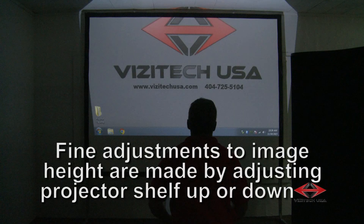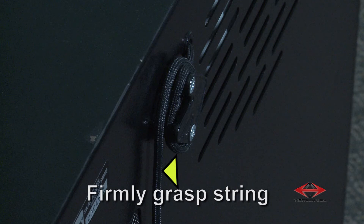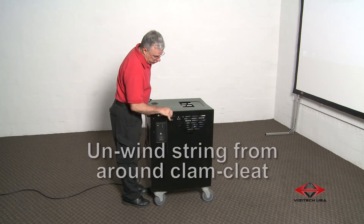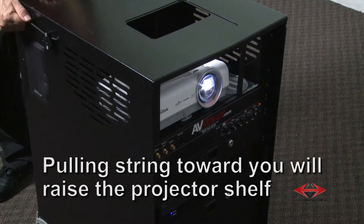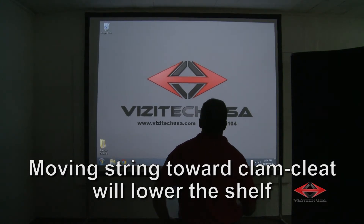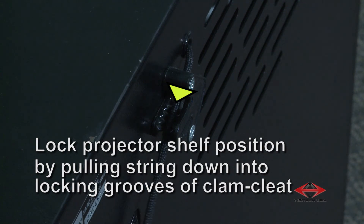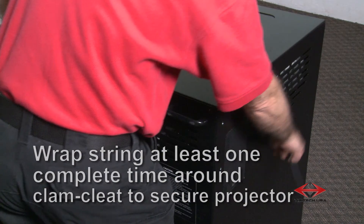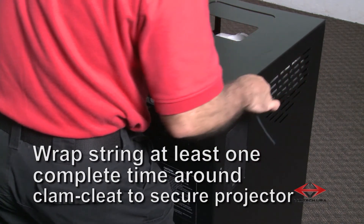Fine adjustments to image height are made by adjusting the projector shelf up or down. To adjust the projector shelf, firmly grasp the string on the right side of the 3D AV rover and unwind the string from around the clam cleat. Pulling the string toward you will raise the projector shelf; moving the string toward the clam cleat will lower the shelf. Lock the projector shelf in position by pulling the string down into the locking grooves of the clam cleat, then continue wrapping the string at least one complete time around the clam cleat to secure the projector shelf.